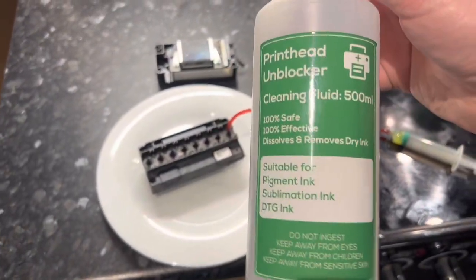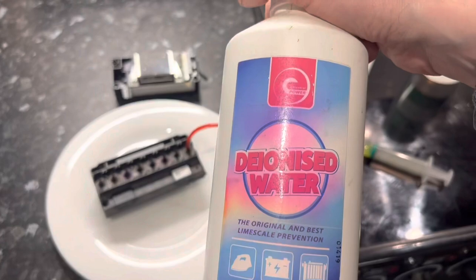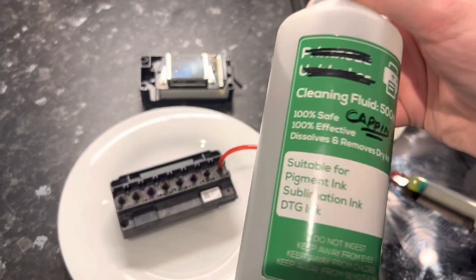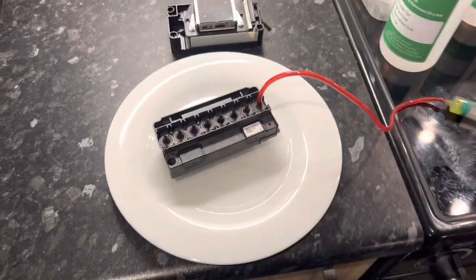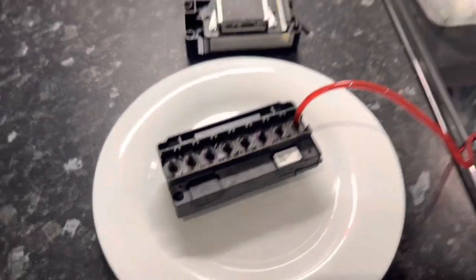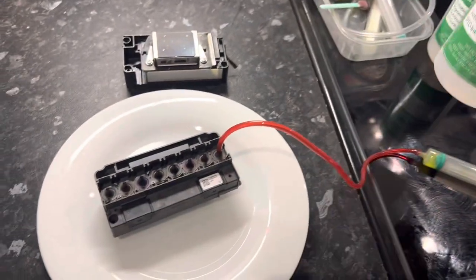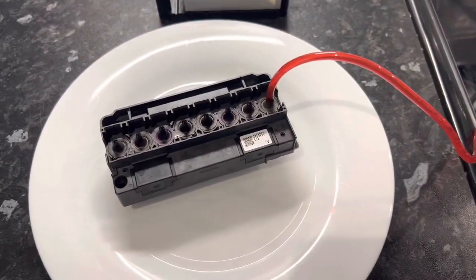Another tip: I mix this cleaner 50/50 with deionized water — you can get it from any car place — to make a capping fluid. That's great for flushing and wetting the capping station, stopping it from drying out, and it's obviously a lot cheaper than wasting the straight cleaner which is about £12–16 a bottle. I hope this was helpful — if you've got any questions stick them in the comments and maybe I'll make another video soon. Cheers!